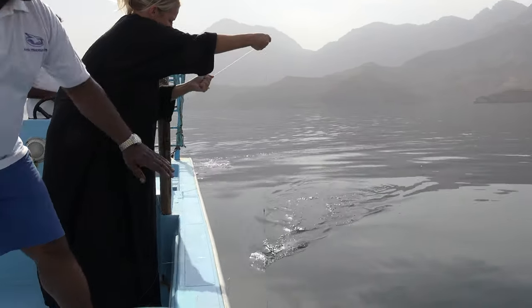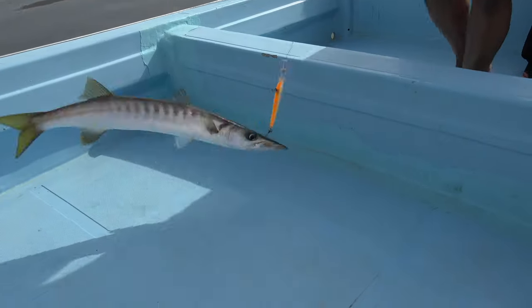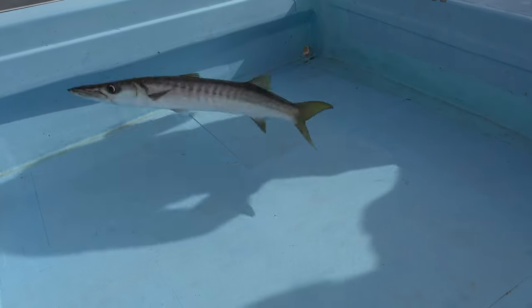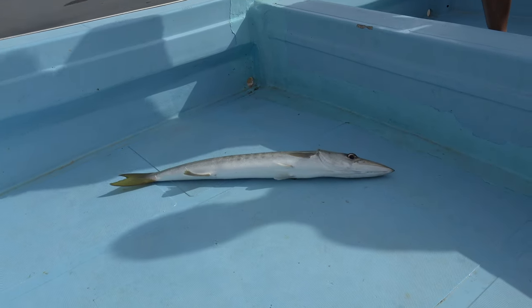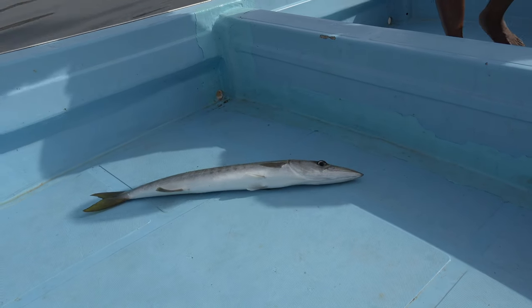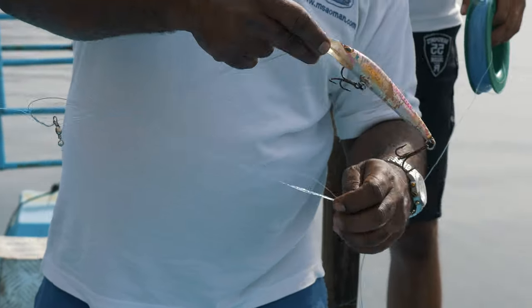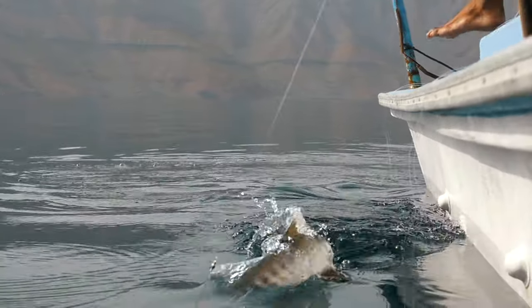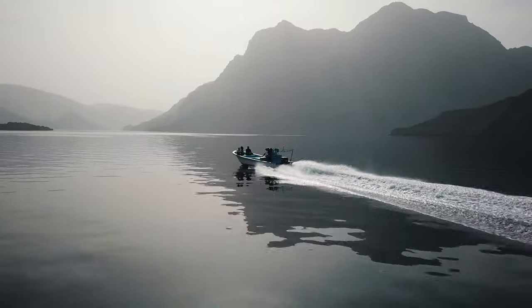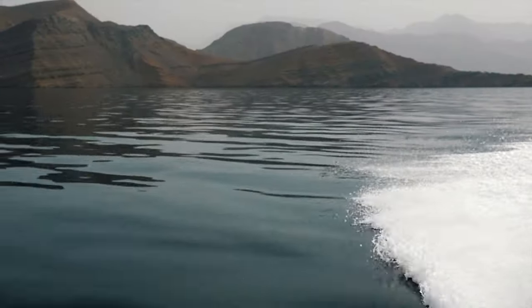Yes! Holy barracuda! Be careful for your feet — it's a barracuda. One barracuda — dinner is looking good tonight. My first time fishing barracuda was a success. We caught eight in total but we only kept one. It's time to head back to the Dhow to freshen up, clean the fish, and prepare for dinner.